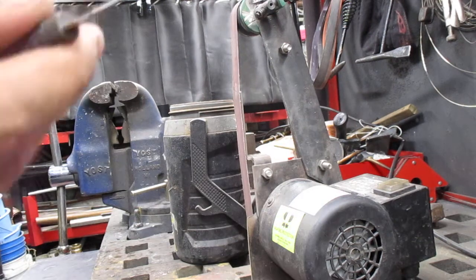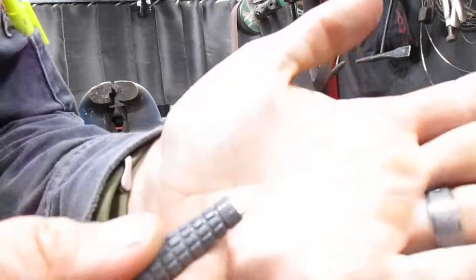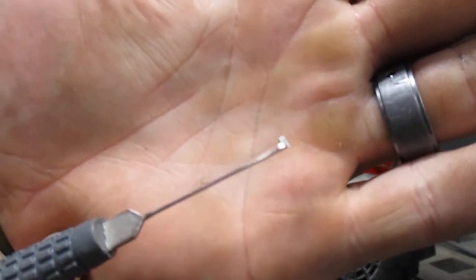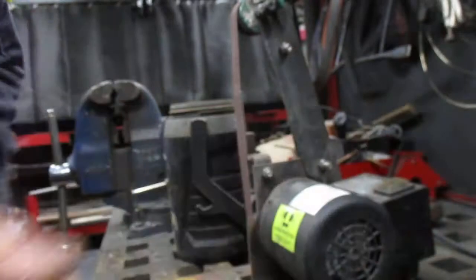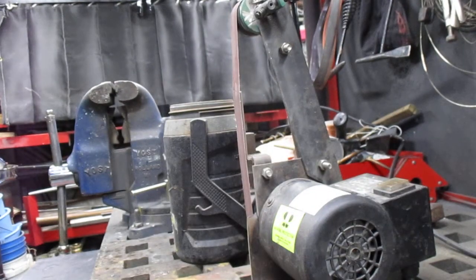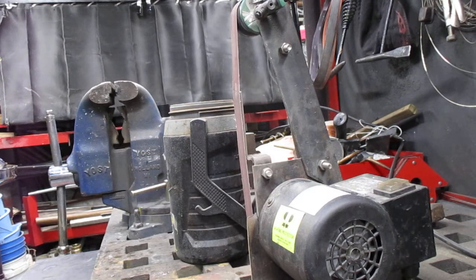And there you have it. In less than 5 minutes, we've got a perfectly usable pick. Anyway, thanks for watching guys, just thought I'd share. If you'd like to see more lock picking videos, please like and subscribe. Have a good one.